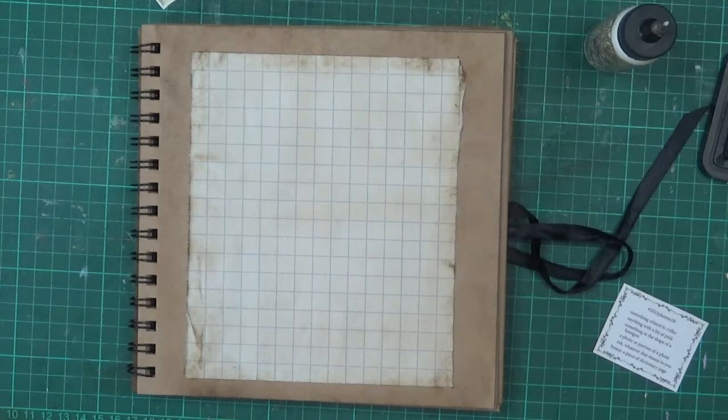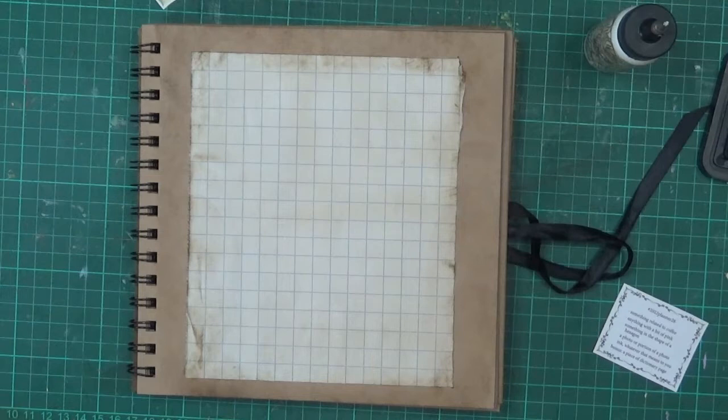I am going to do planner number 28. The prompts today include something related to coffee.